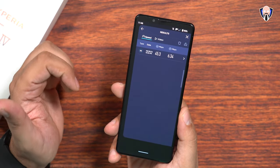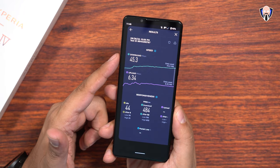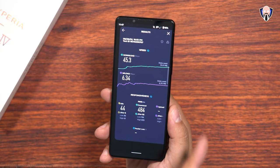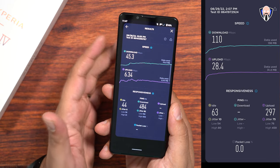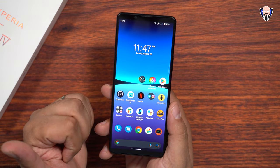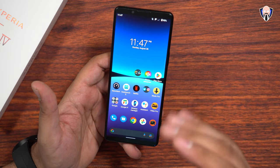Unfortunately, in the studio I wasn't able to get a much faster connection, but I'll try to show you outdoors speeds as well. I'm running this on Project Fi, and that's the connection I'm able to get indoors here in my home — showing 45.6 for the speeds. No issues, very straightforward.